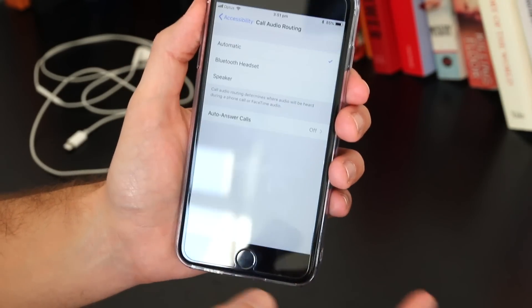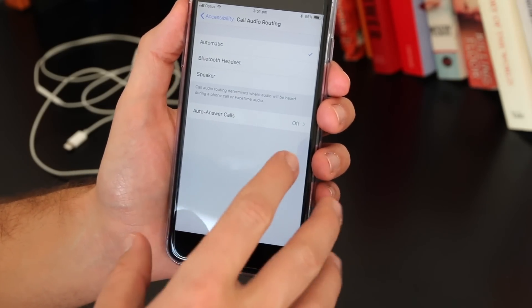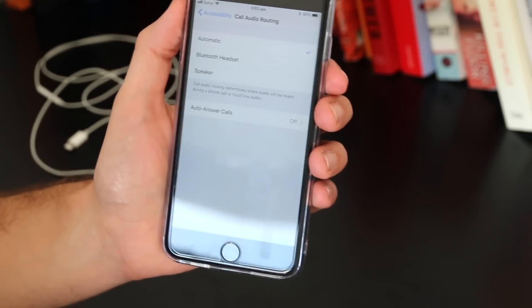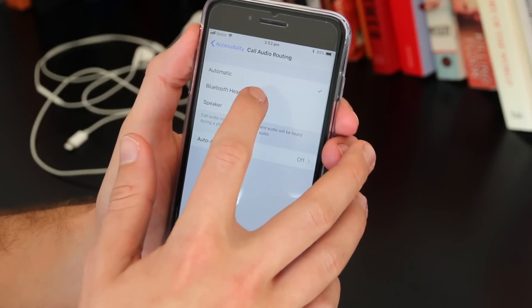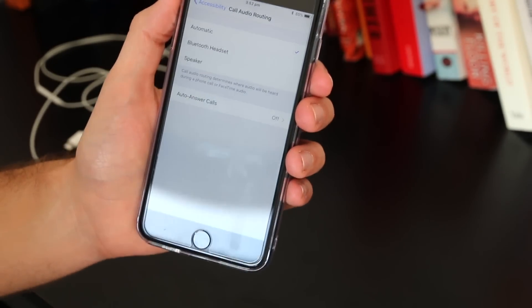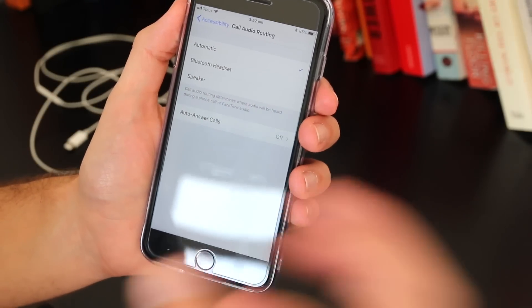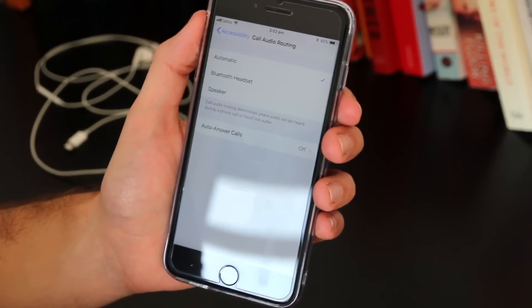Out of the box all iPhones are set to automatic, but in case yours is set to speaker or Bluetooth headphone, make sure it's put back to automatic. This is an issue a lot of iPhone users have had — their iPhone tries to play through a speaker or Bluetooth headset that isn't actually there, which can cause the iPhone issue.